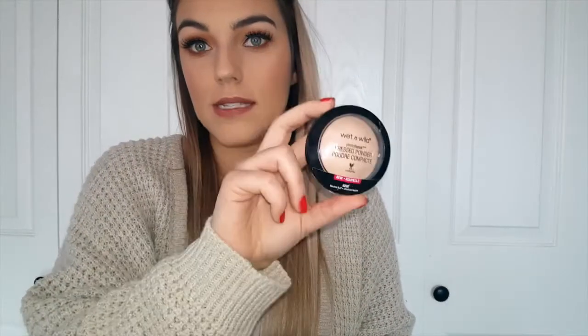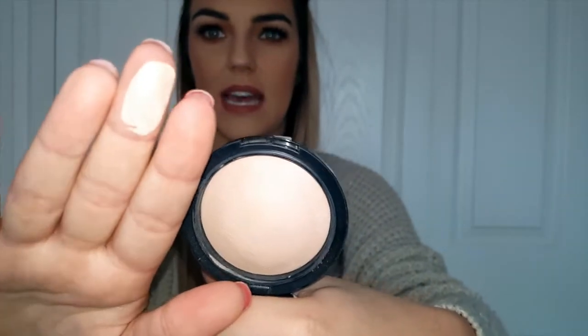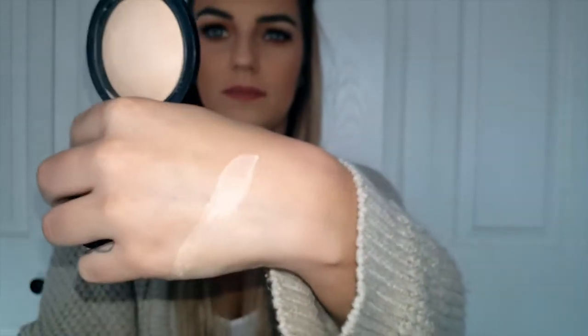The powder is the Wet n Wild Photo Focus Pressed Powder in shade 822 Neutral Buff. The liquid comes in 19 shades; this comes in 8. I bought it originally to set my under eyes, but I felt like my brushes weren't picking up the product very well. So I really haven't used it — today is really the first time since then I've dipped in and really used it.